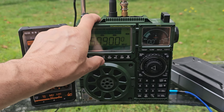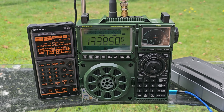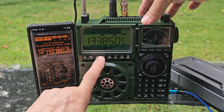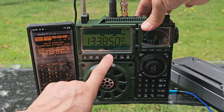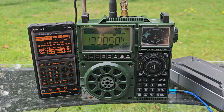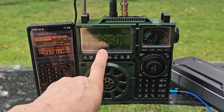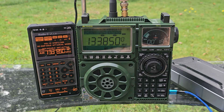You can store memories or just tell it to search. There's AM with bandwidth control. The app is connected and charging is showing there as well.